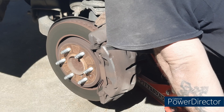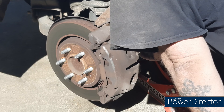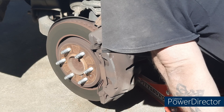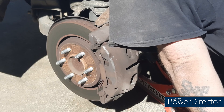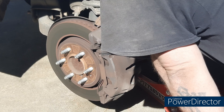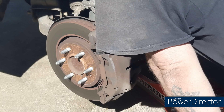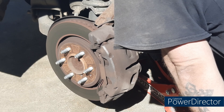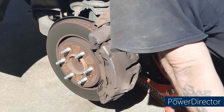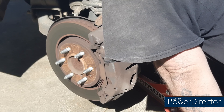Just use your ratchet and extension if you want, and screw it out. Of course, when you're using a breaker bar, be careful because you have the bleeder screws for your brakes right there and you don't want to break that fitting off — you'll have more headaches to deal with.